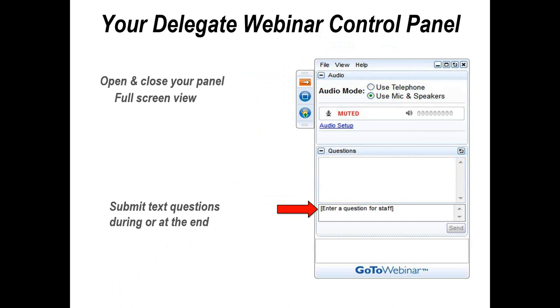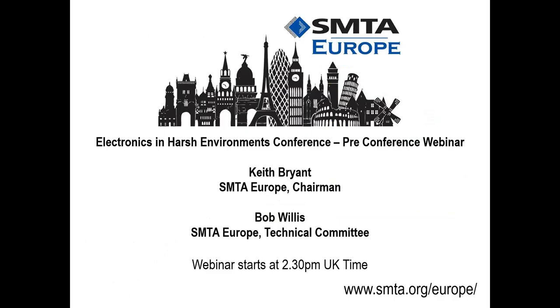Please remember this is an introductory webinar on the conference and some of the topics — just to give you a flavor of the presentations that are going to be coming in the not-too-distant future.